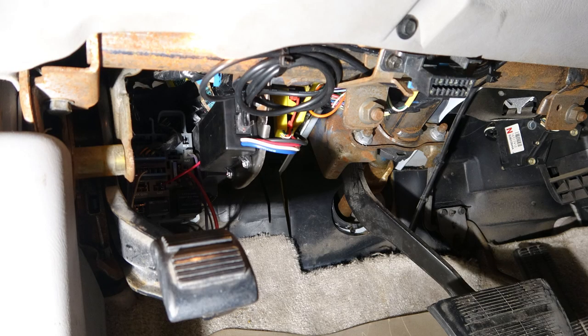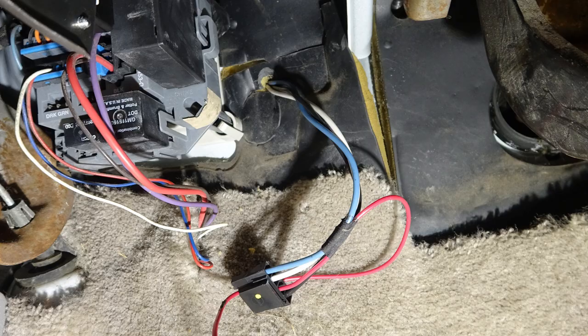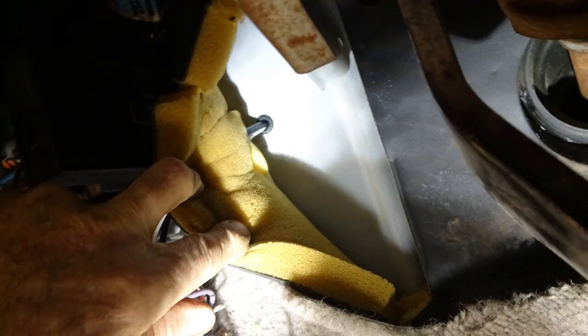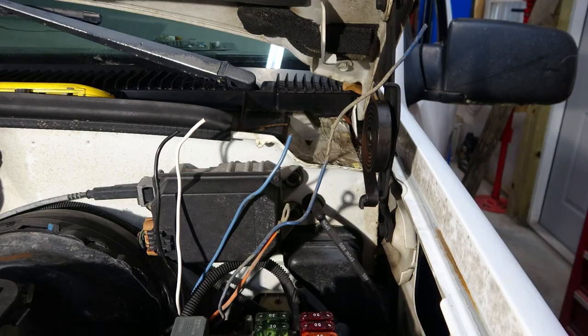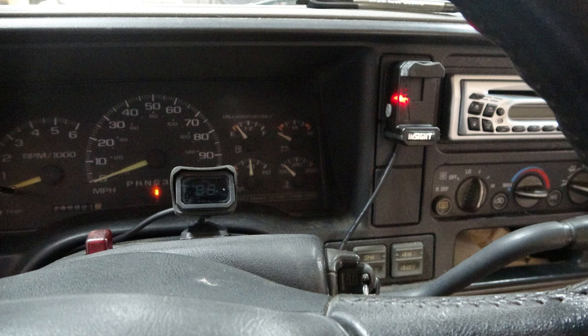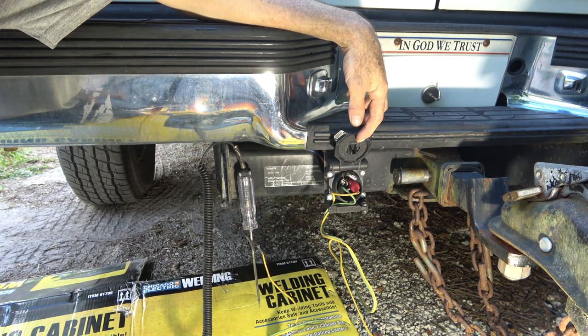I decided not to video all of the wire connecting. Here are a couple shots of the bracket that I made, and a couple shots of the wires where I ran them through the firewall to get out into the engine compartment. I put a grommet through the firewall to protect the wiring. This is where the wires are all going to connect up to each other and to the wires that go under through the truck that I showed earlier. Here's the location I decided to put all my controls.